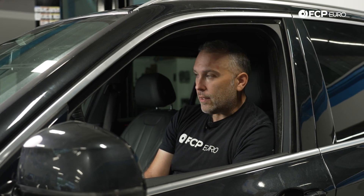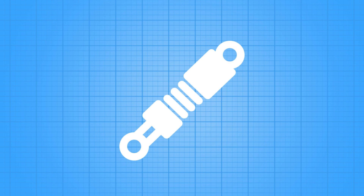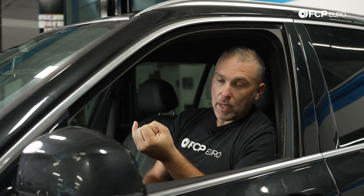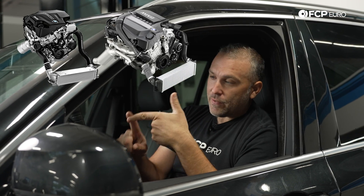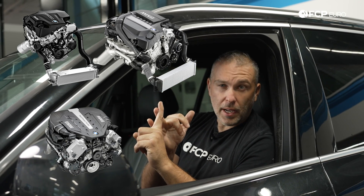Hey guys, Gareth here from FCP Euro. Today we're going to be talking about BMW's conundrum of EU5 and EU6 injectors. This applies to any BMW that has an N20 or N26 engine, N55, S55, N63 TU, N63 TU2, or N63 TU3 — basically a whole series of engines.